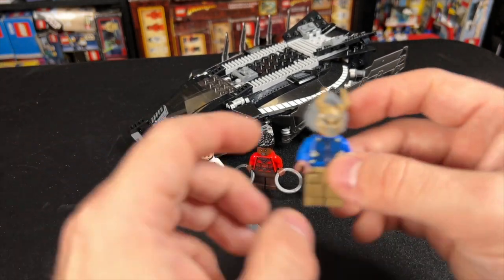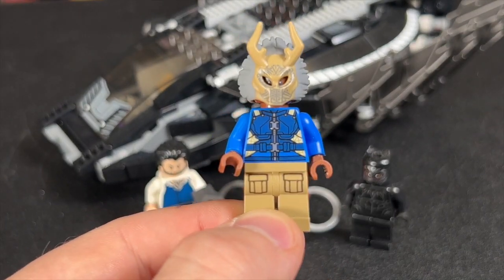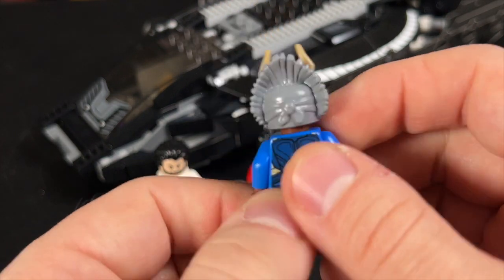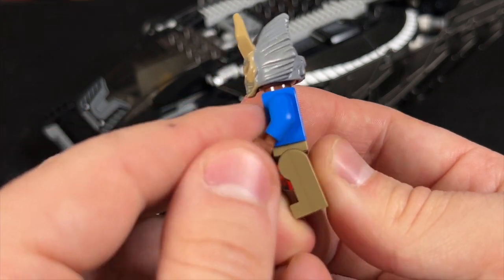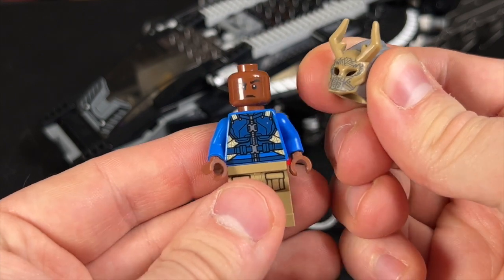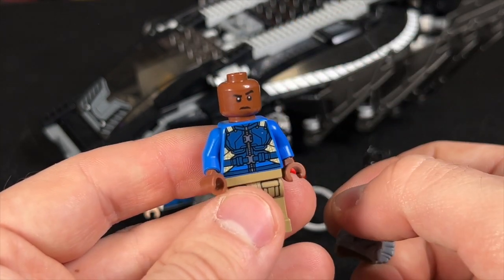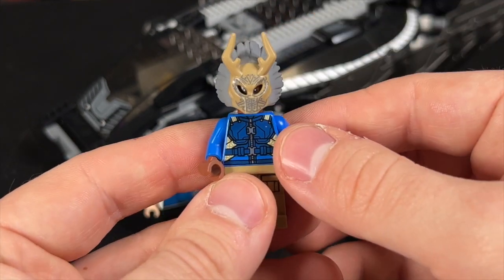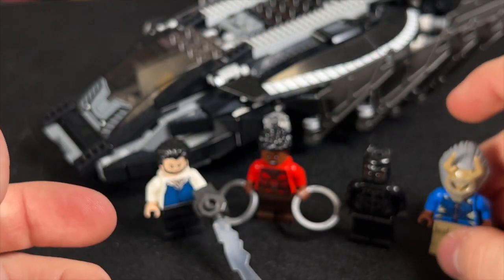Let's start with the minifigures. Up first, we have Killmonger. This figure is really awesome because of that great torso print. We've got printing on the back as well. Unfortunately, mine cracked — I don't know how that happened, but my torso did get a crack in it. And of course, you can lift up this helmet. It's actually kind of rubbery and squishy, and there's just a generic head underneath. I really wish it came with hair because Killmonger's hair was so unique, but they kind of got lazy and just put this mask on him. He did come with a gun, but I've lost the gun over the years.